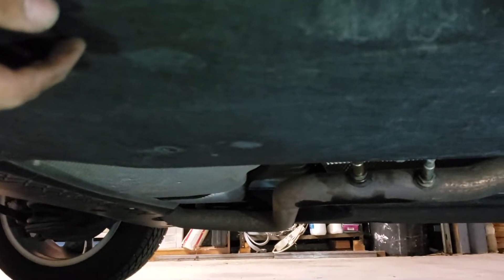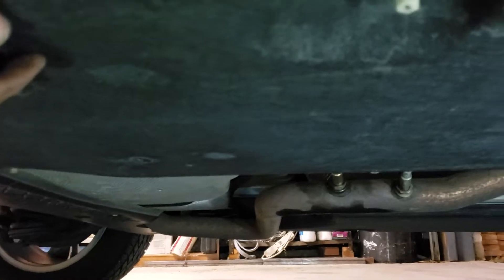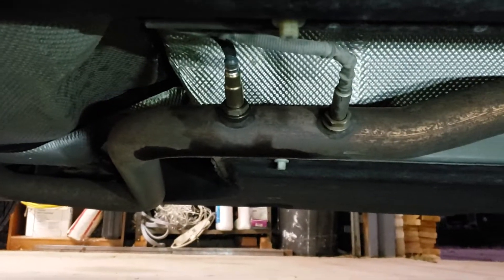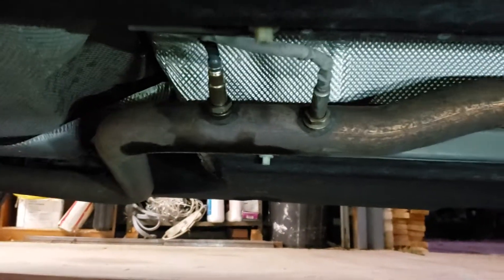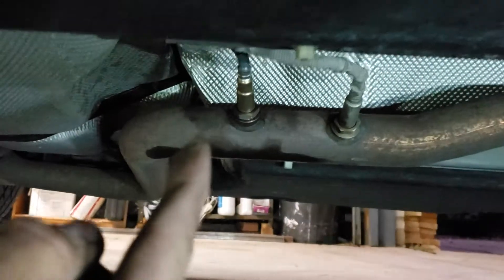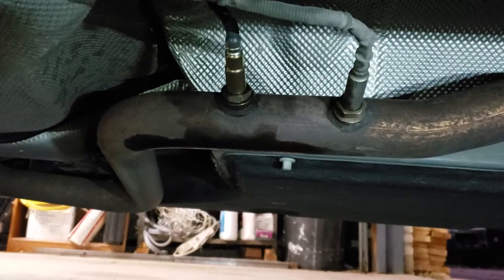Unfortunately I didn't film this until I'd already put it back on, so I'll show you what I can show you and hopefully this helps. Here's your exhaust pipe. In front of it, that's the NOX sensor — right there, NOX. And this is your diesel particulate sensor. You can see it looks a little shinier because that's the new one I just put in.